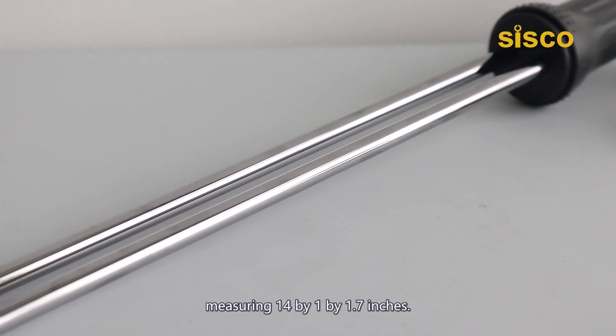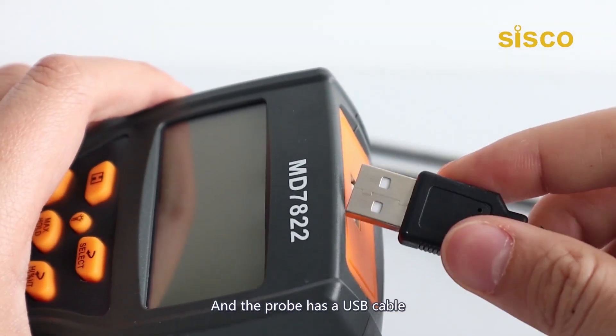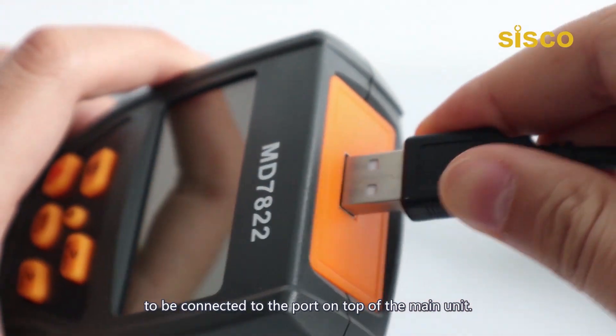The probe adopts a dual prong design for rapid reading, measuring 14 by 1 by 1.7 inches, and has a USB cable to be connected to the port on top of the main unit.